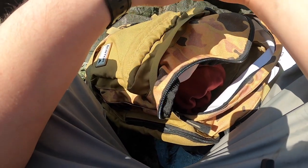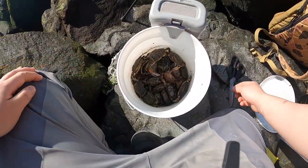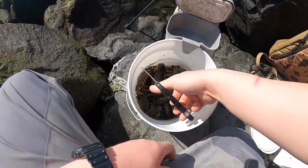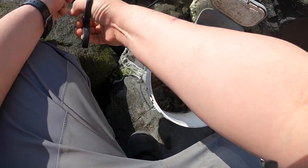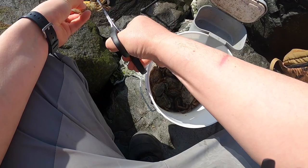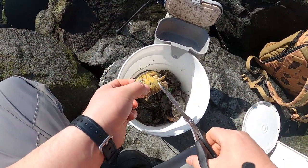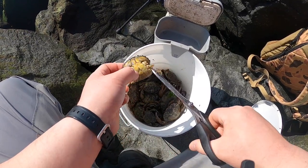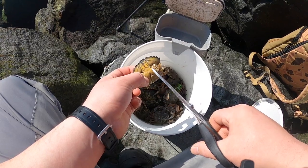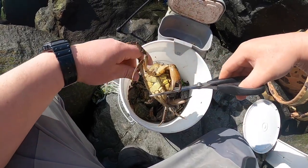I'm gonna try a one-and-a-half ounce. I'm gonna be cutting some crabs. If you guys don't know how to cut crabs, it's very easy — these are huge because I caught them myself. Cut the legs. You don't want to cut it too close to the joint because when you put the hook in you need to come out with the other socket, so you want to leave a little bit.